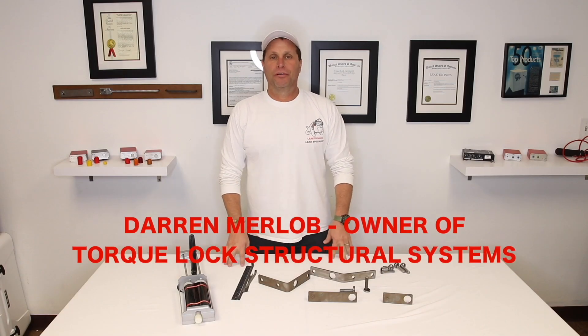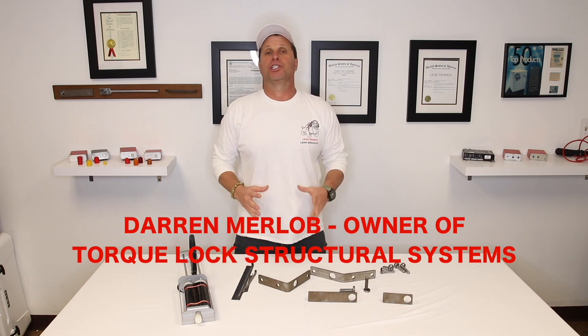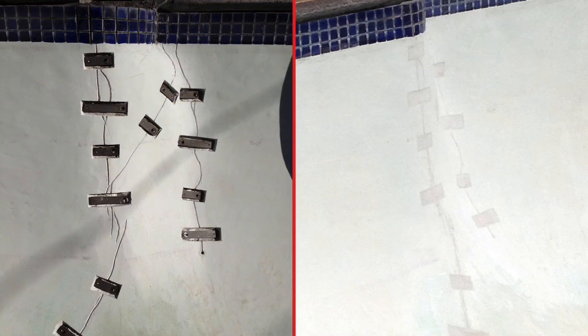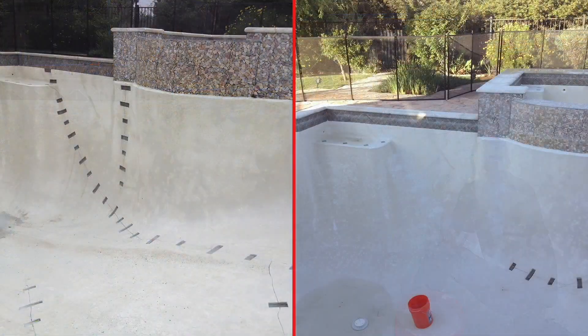My name is Darren Merlow. I'm the owner of TorquLock Structural Systems and I'm making this video out of pure frustration. I've been fixing structural cracks in swimming pools, foundations, decks, any kind of concrete. I've been doing it for over 30 years.